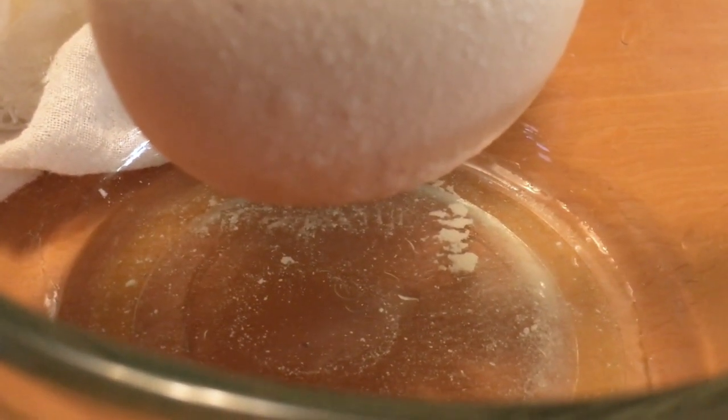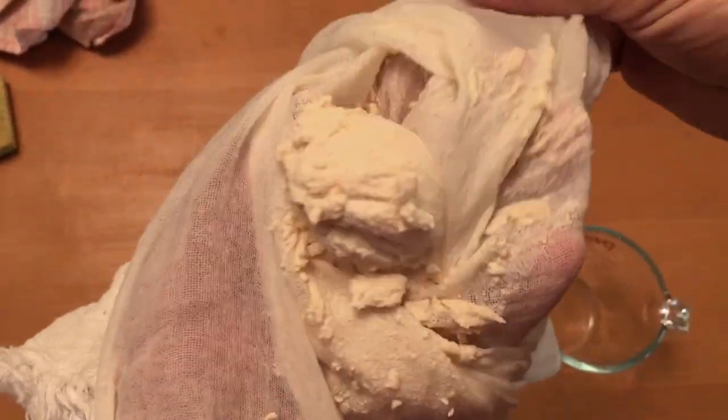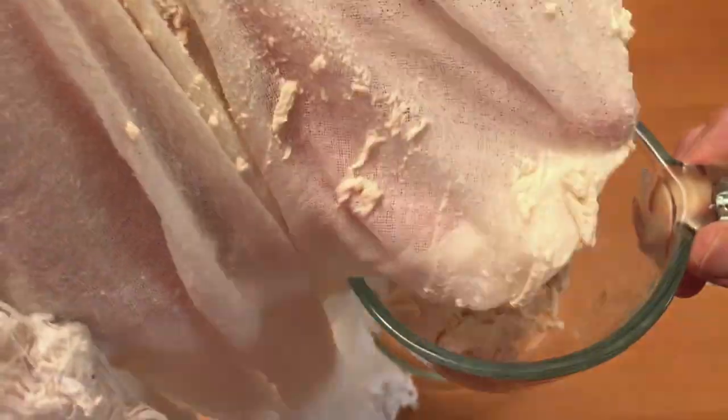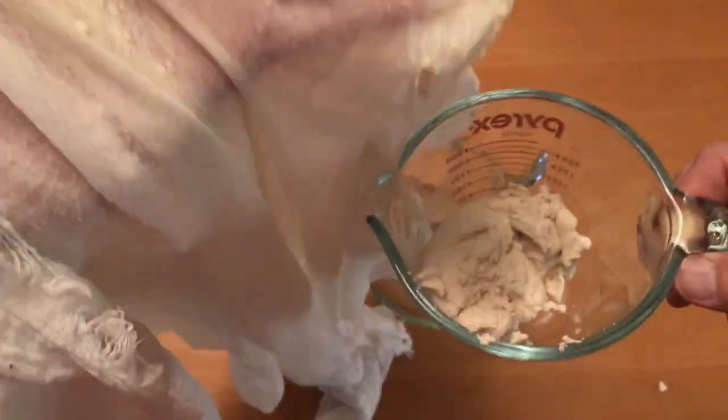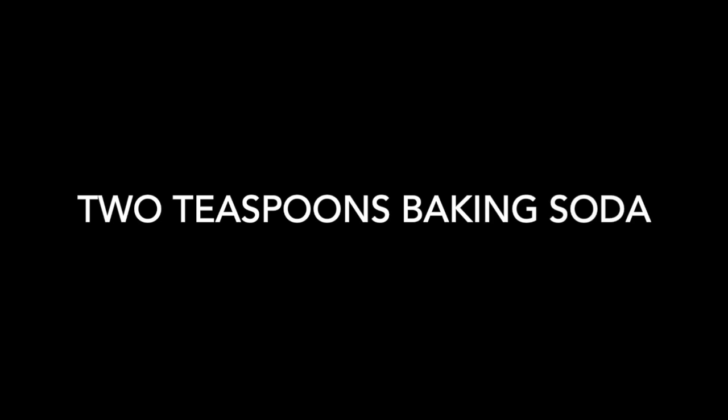Let it drain as much as possible, and give it a final squeeze to get out as much of that liquid as you can. We're going to be taking the milk solids that have formed — the casein, also known as curds — and we are going to be adding two teaspoons of baking soda and some water to thin it.